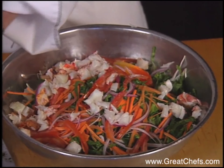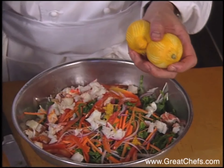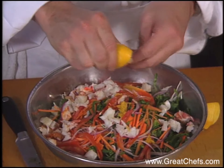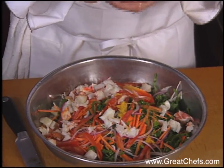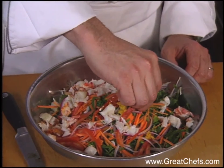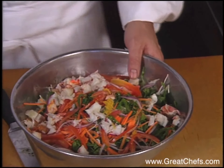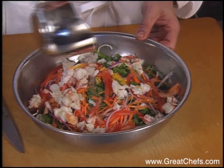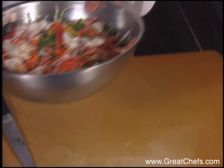The mixture is then blended. Always start a blender with hot liquids on slow — that way you don't decorate your ceilings. Now we're going to turn the blender back on and slowly add our champagne vinegar and about a half a cup of canola oil.